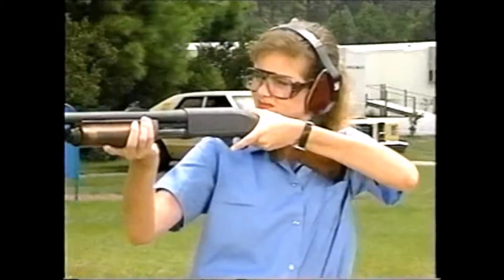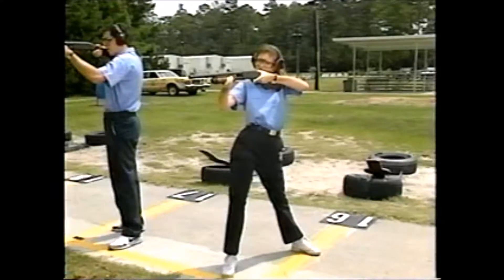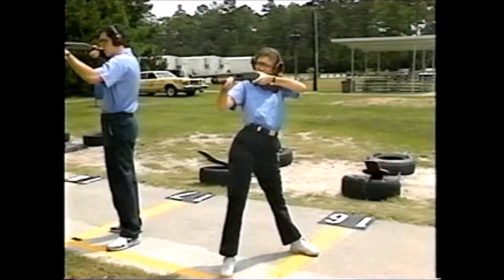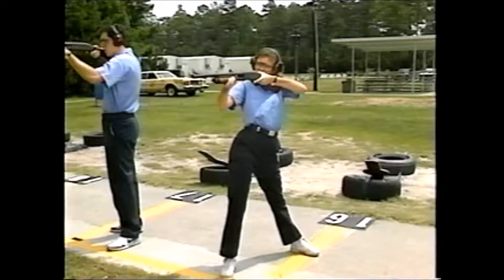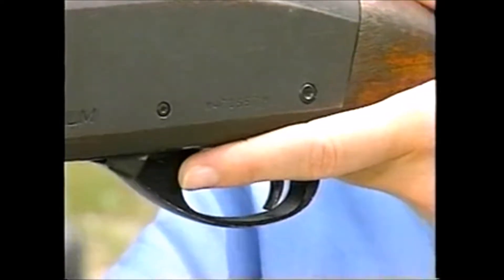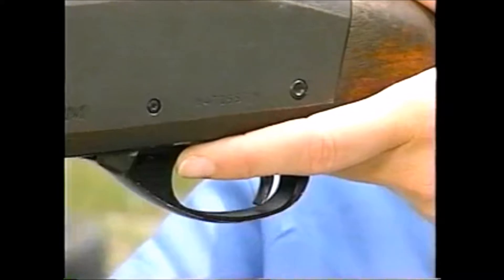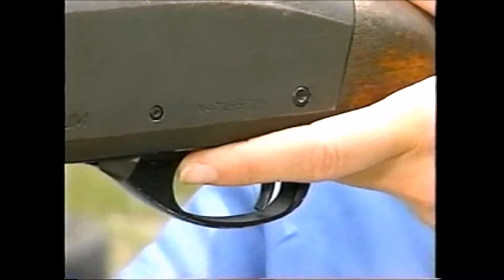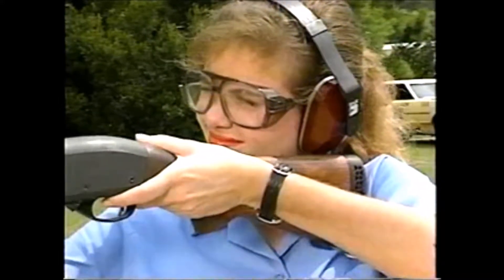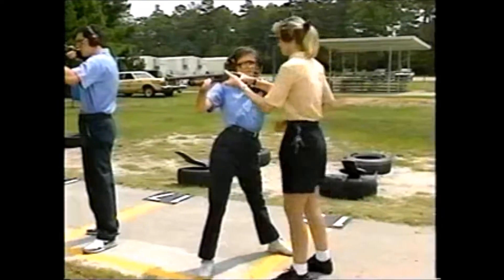There are other concerns for long arms, particularly with respect to the shotgun. The student is committing several errors which could jeopardize her safety. Notice how the student's body is bladed to her target — this kind of stance will allow the shotgun to slip during recoil. Her middle finger is placed right next to the trigger guard and could be seriously injured when the weapon recoils. Note the position of her head and cheek: if she fires in this position, the stock will slap her in the face.